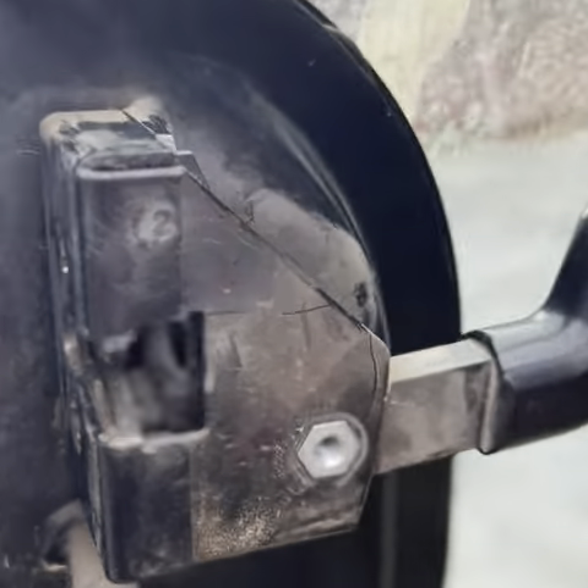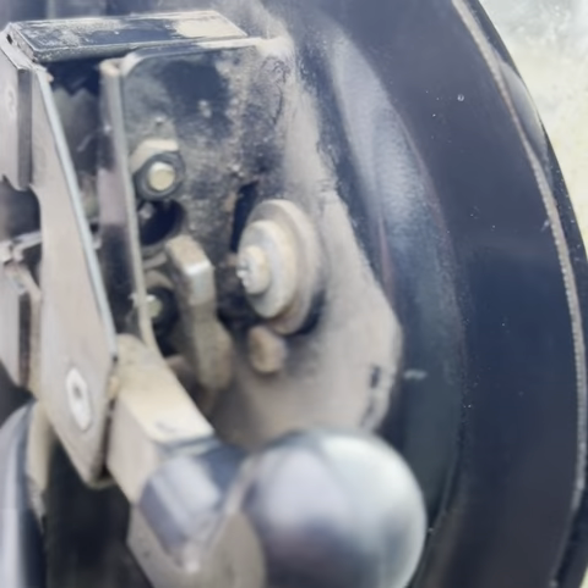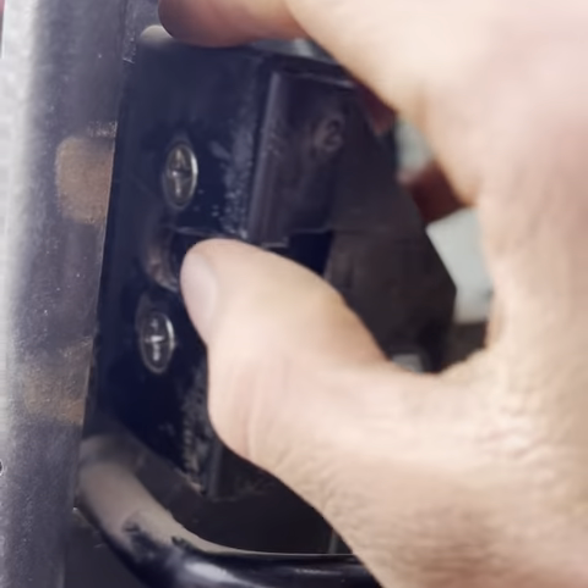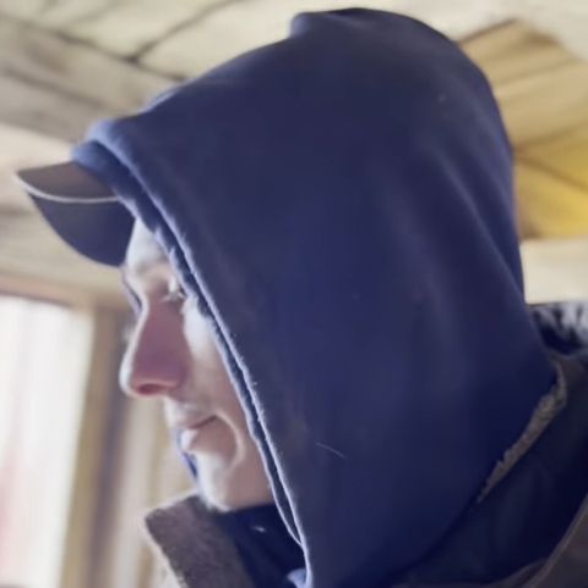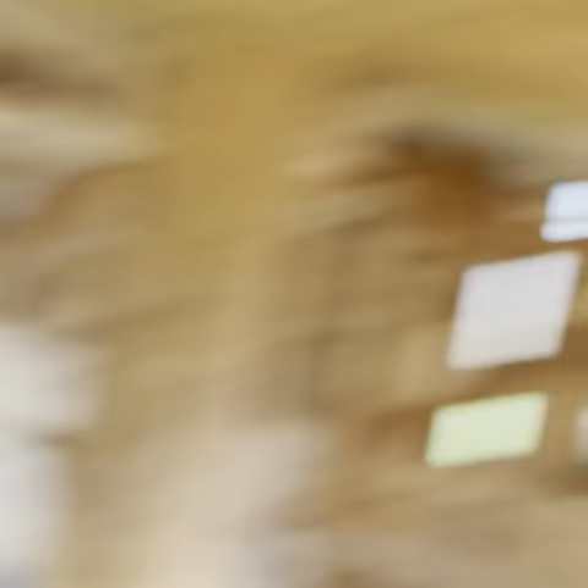There's supposed to be a spring in here and there's not, so that's not good — I'll need a new spring. I came over to feed and bed the steers. If there are any videos you guys want me to make about dairy farming, just put it down in the comments and I'll see if I can make it happen. Got the bedding done — I need to clean this bed pack out, it's getting pretty deep. That's it for this video, guys, thanks for watching.